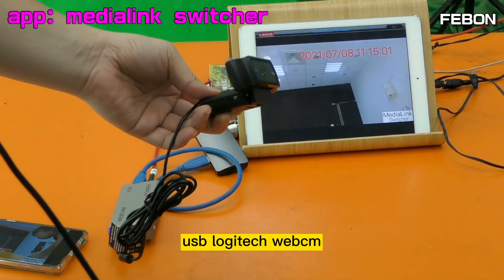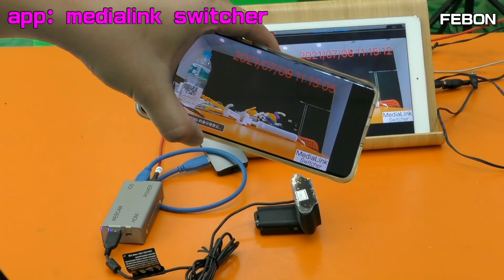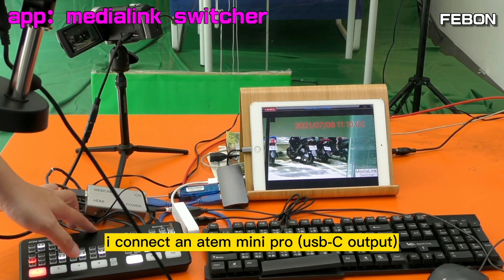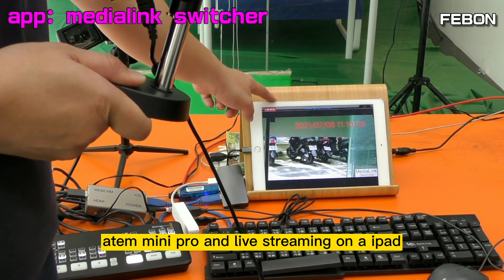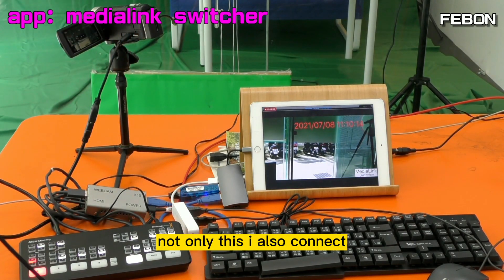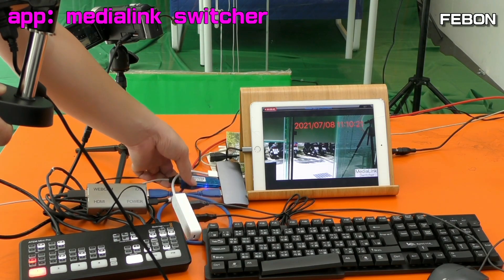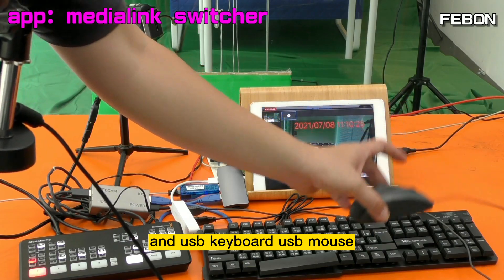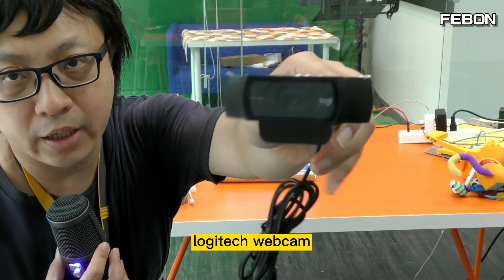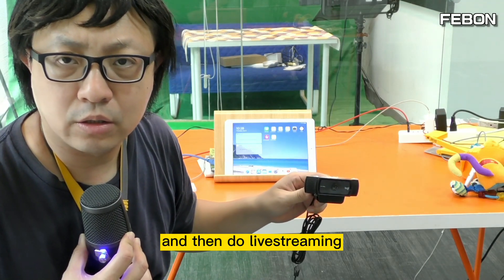This is a USB Logitech webcam. I connect a USB Logitech webcam to an iPad and do YouTube live. This is a Lightning iPad. I connect an Atom Mini Pro for live training on the iPad — not only this, I also connect USB Ethernet, USB keyboard, and USB mouse. Can we connect a USB webcam to an iPad and do live training? Could we do it?